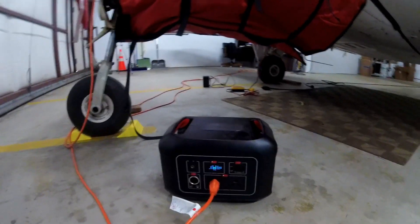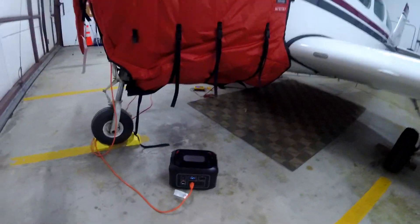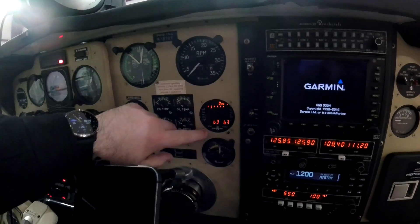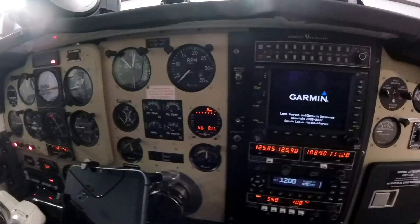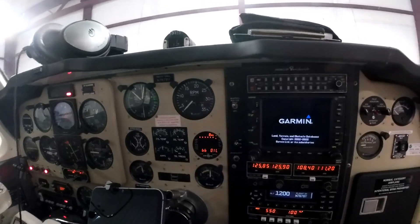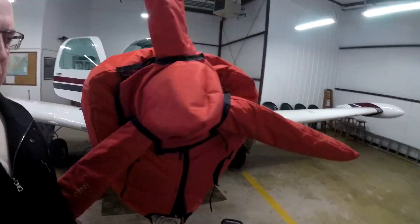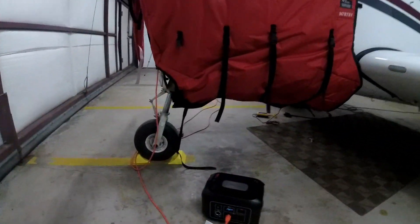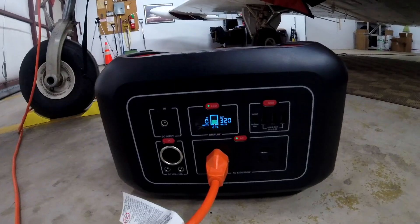Just under 40 minutes in, we're at 54% on the battery. If you extrapolate, I'd say you can get a little over an hour with this battery pack. The cylinders are a few degrees warmer but not much — still low sixties. Oil temp is 66, so we're almost 10 degrees warmer than when we started at 57 on the JPI. It's been maybe three minutes over the hour and we're at 27% on the battery now.